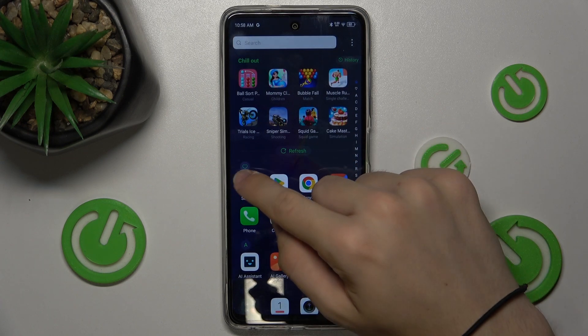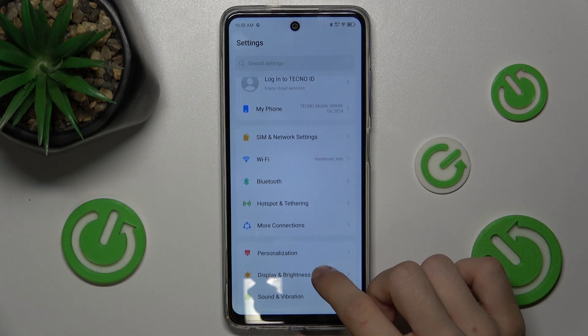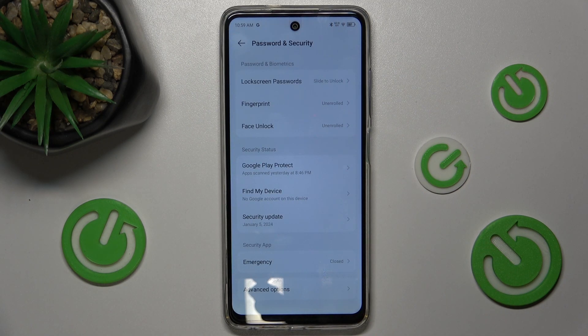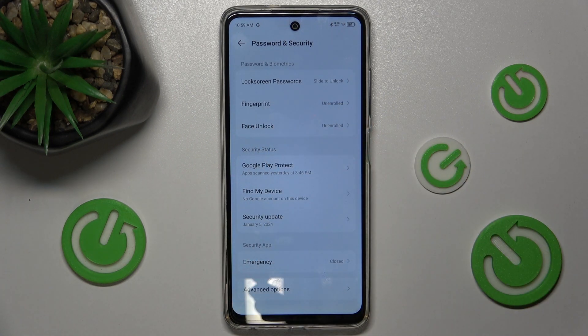First, go to Settings, then find Password and Security. To set up a fingerprint, you first need to set up a lock screen password.